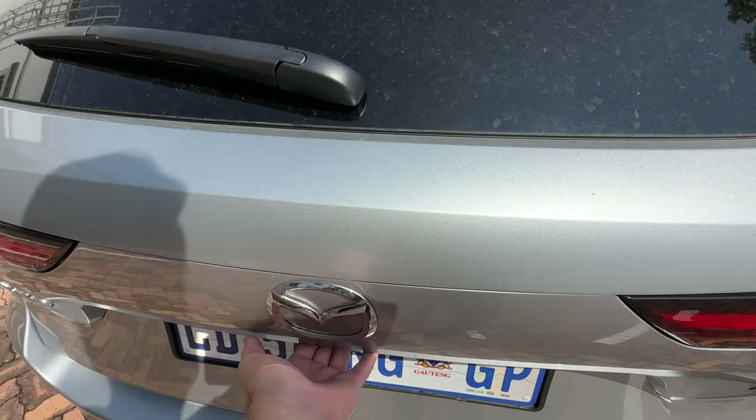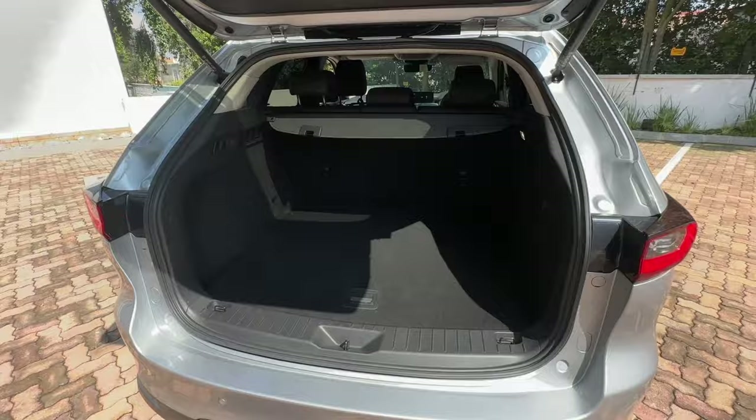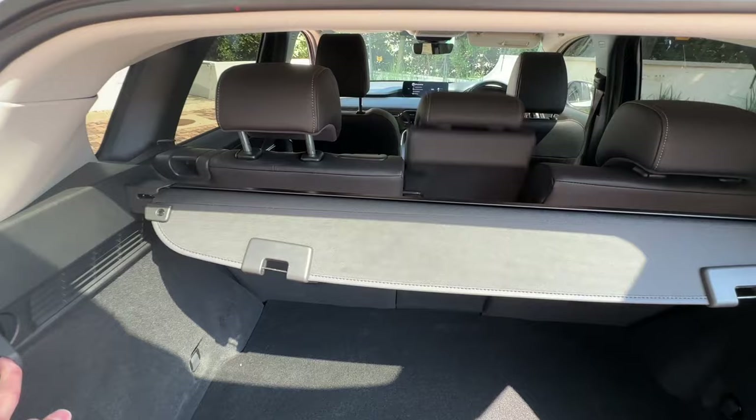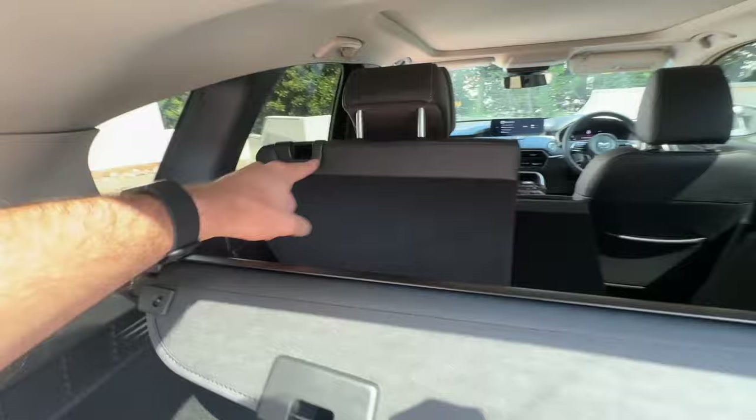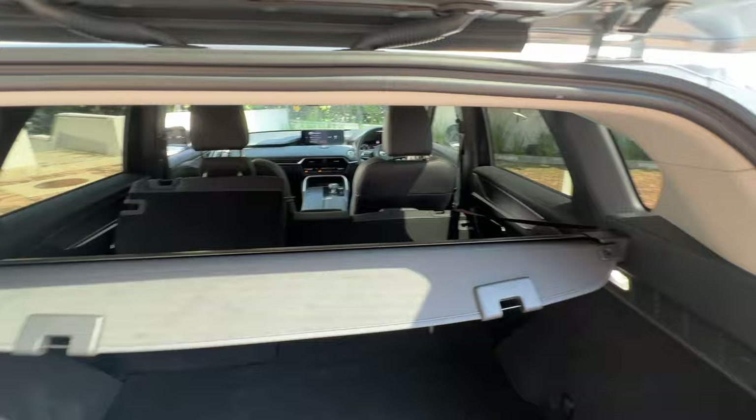Looking at the boot space, I think you'll be pleasantly surprised. The ratio of car size to boot space is perfect — it's big enough for a full family and holidays. Another cool feature is that you can fold the rear seats without walking around the car; there are little latches on the side that let you drop all three seats, which is very convenient.